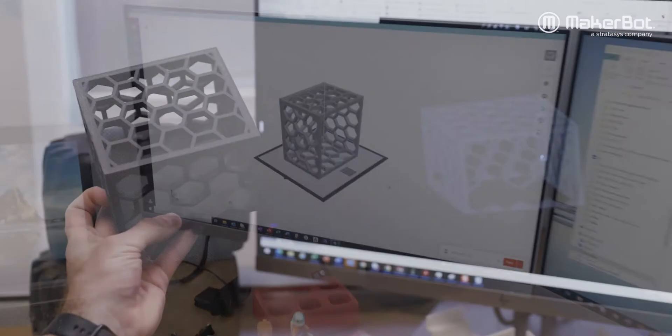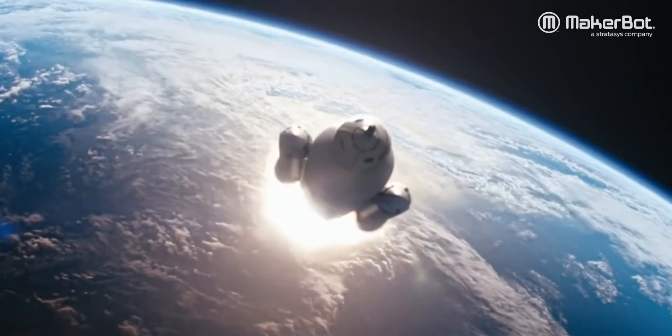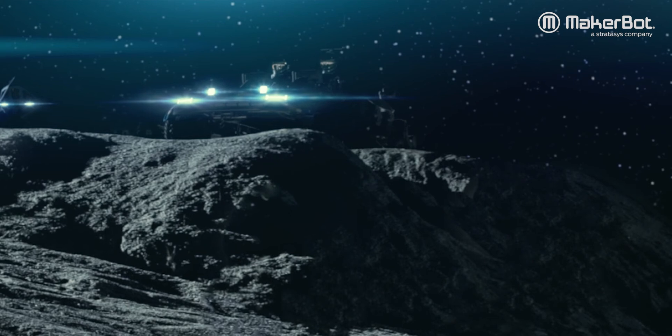From a vision, to a CAD design, to a simulation environment, to the real world, to leveraged 3D printing. We're way beyond outside the box. The box doesn't exist anymore.